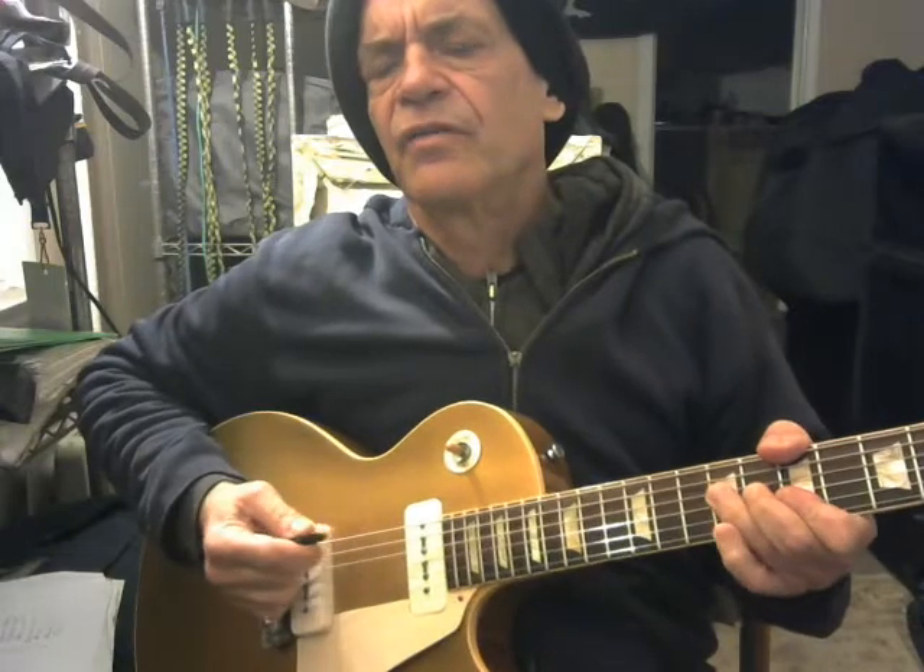It's in the key of B. That surprises me, but it's in B. That's a guitar key, but that ain't no piano or saxophone key by a long shot.